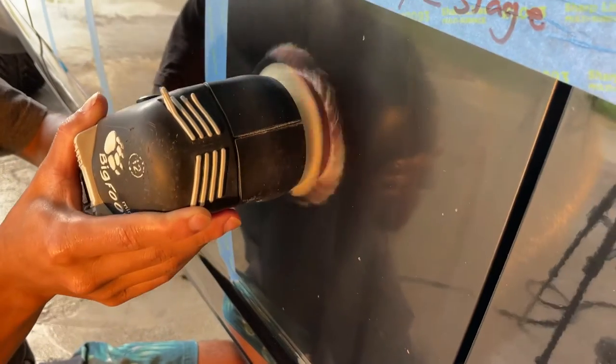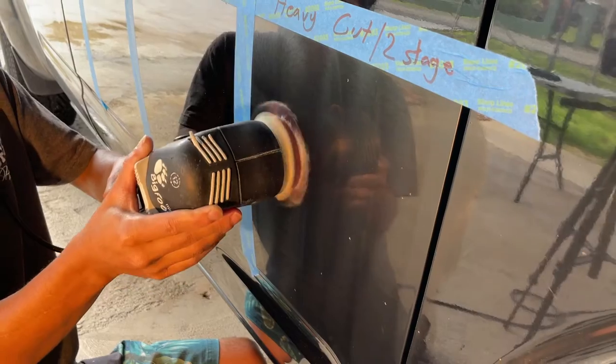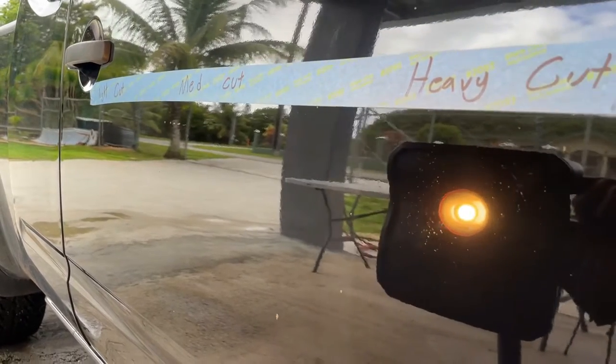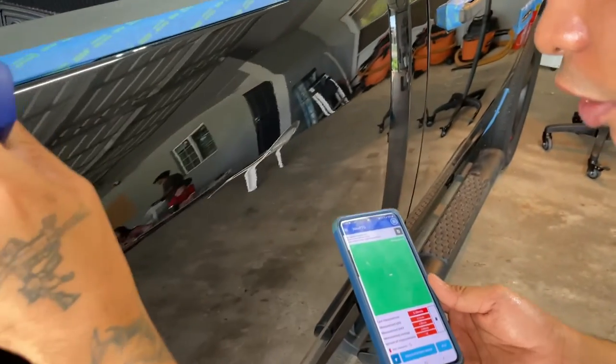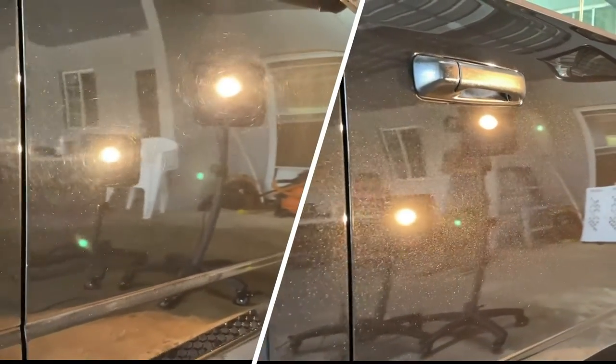A heavy cut, also known as a multi-stage buff and polish, also known as a two-stage or three-stage paint correction. We call it a heavy cut or multi-stage buff and polish, and this is a way more aggressive buff and polish, meaning it'll be more expensive because we are trying to remove 90% of all your paint imperfections. With the heavy cut, we have to be cognizant of how much clear coat we are removing, meaning we always have to reference our paint gauge and make sure we don't remove too much clear coat, so we don't burn through it and end up owing you a paint job. Heavy cutting is more expensive, but it will make your vehicle look in like-new condition, or at least better than it is now.